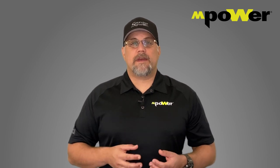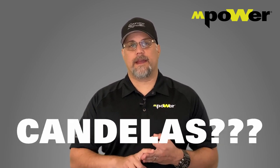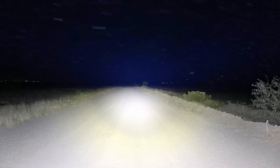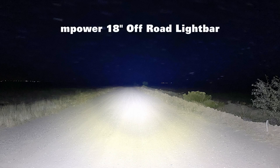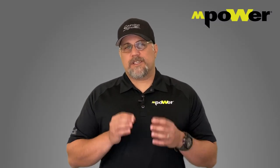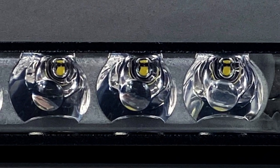When it comes to brightness, many manufacturers tend to use terms like lux, lumens, candelas, and candle power to determine how bright their light is, but what really matters is how the light actually performs. Take a look at this image — this is our Empower 18-inch off-road lightbar and look how it lights up the desert at night. With the Empower Off-Road Lightbars, we start with a high-powered LED. That's the basis for a bright light.